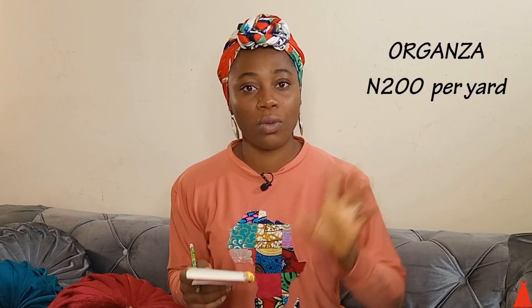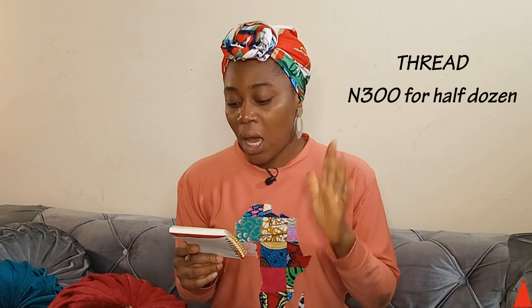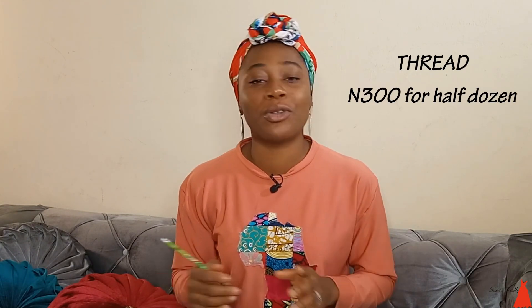Then I bought 8 yards of organza and one yard went for 200 naira. I got five yards of gum stay and one yard is 120 naira. I also bought thread — not a full dozen but half a dozen. One full dozen of thread is around 600 naira, so half a dozen is 300 naira. So running through the breakdown: satin at 350 naira for 12 yards summed up to 4,200 naira.